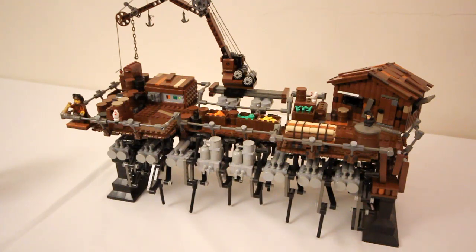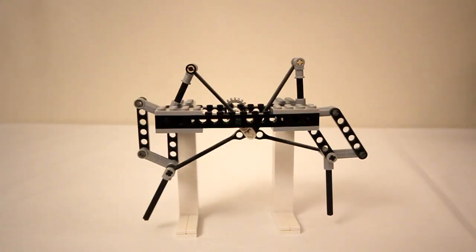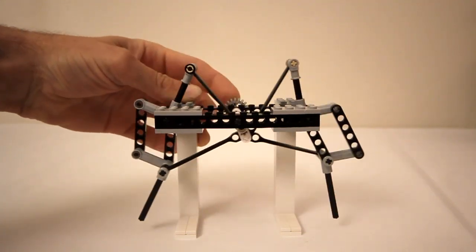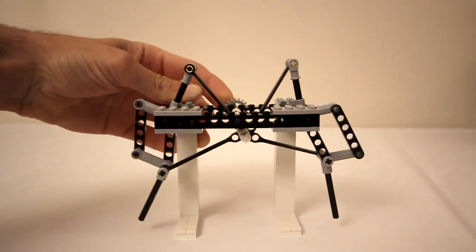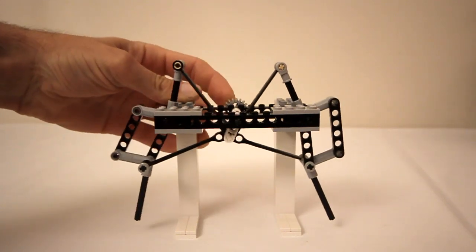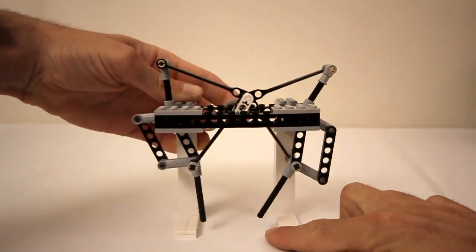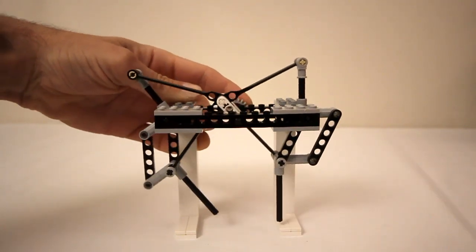So let's take a closer look at the legs. Here I have a standalone model of one pair of legs. They're connected in the middle to this central crankshaft, which drives all the motion. As you can see, the tip of each leg basically drags along the ground, then lifts up and goes to its original point on the ground again.